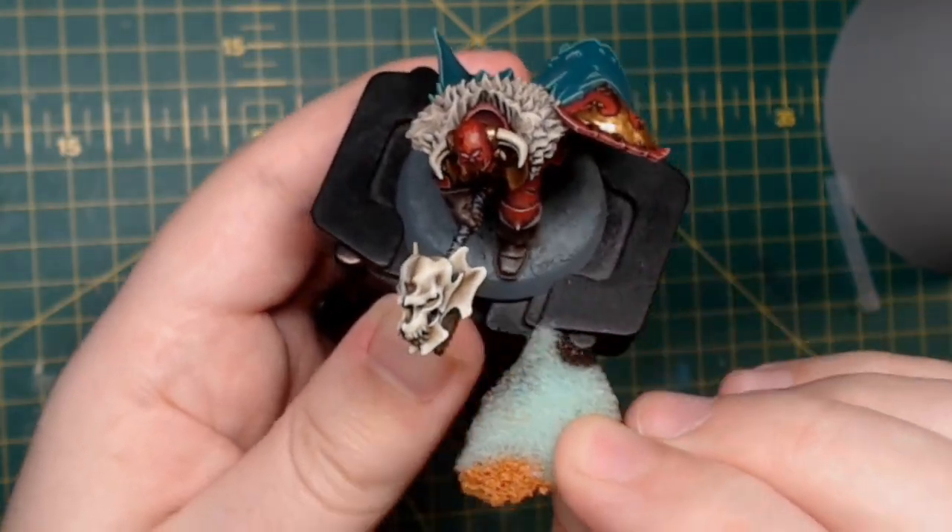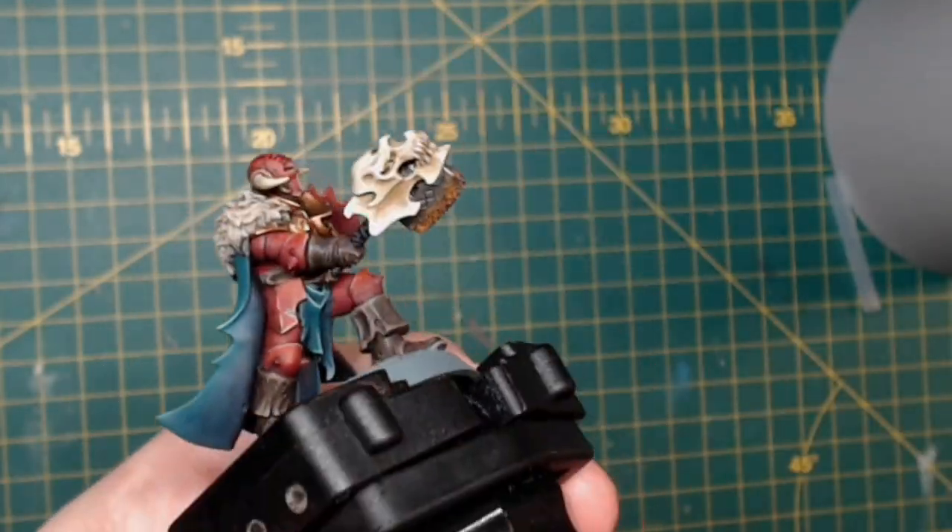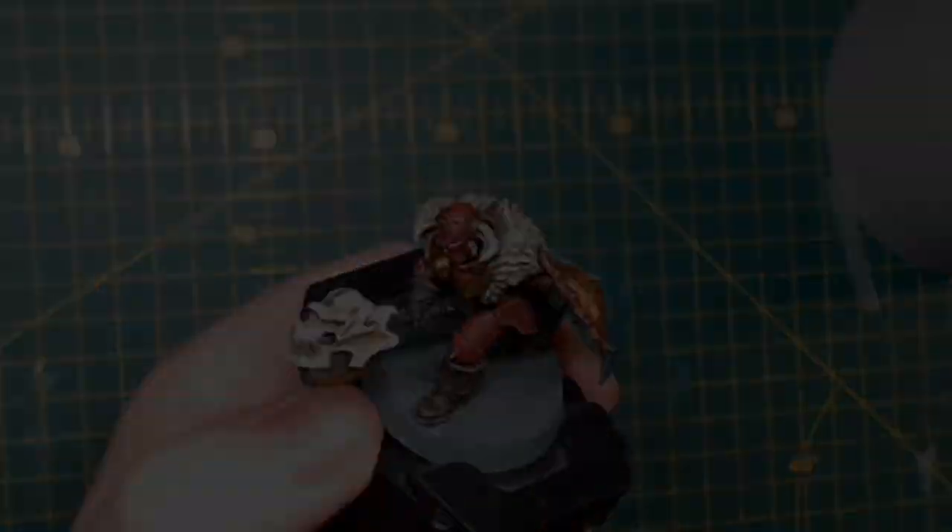Base the model in whatever scheme you want to — I did a desert base. And we are finished!